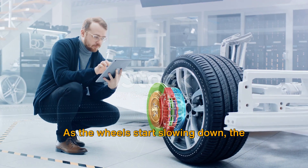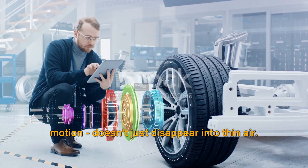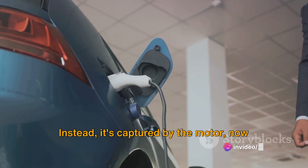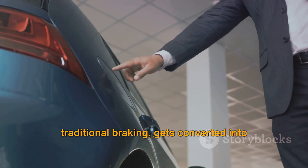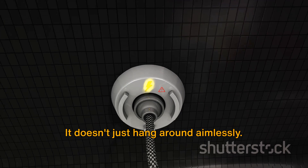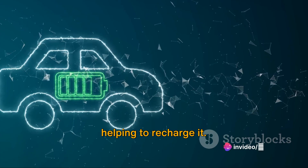As the wheels start slowing down, the kinetic energy — that's the energy of motion — doesn't just disappear into thin air. Instead, it's captured by the motor, now acting as a generator. This kinetic energy, which would otherwise be wasted as heat during traditional braking, gets converted into electrical energy. But where does this electrical energy go? It's directed back into the battery, helping to recharge it.